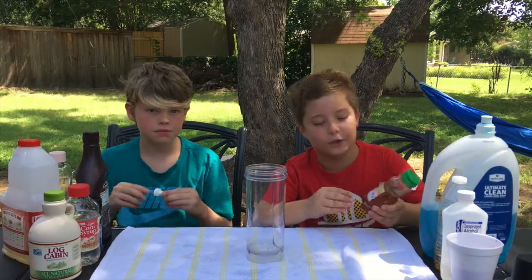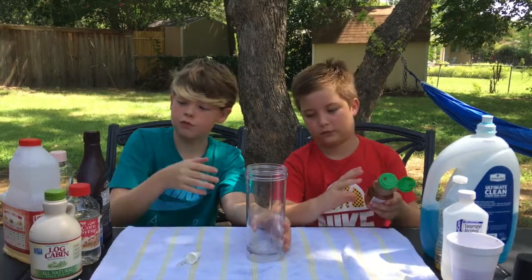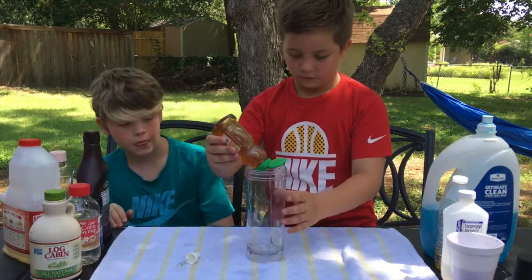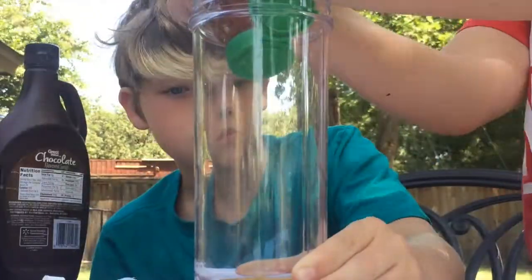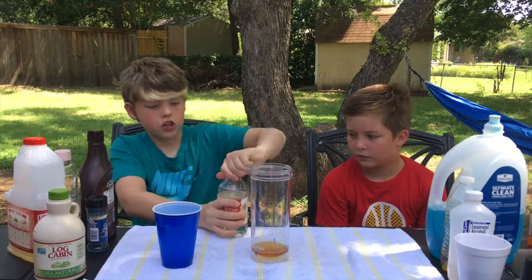Because this is the first ingredient, we're not gonna have to use the baster. Because if this touches the edges, it can infuse with all the other ingredients and it can mess up the experiment. So I'm just gonna try very hard. Alright guys, so we've got all of our honey, and next we're gonna use corn syrup.